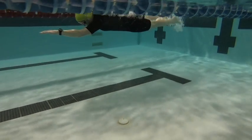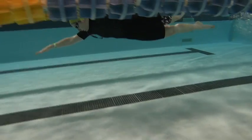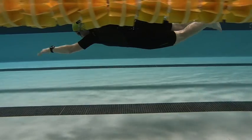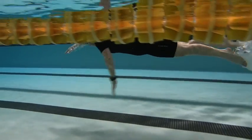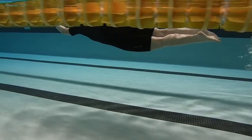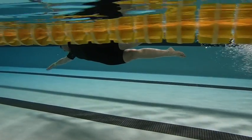Here we have Judy's swim. So nice and streamlined here. We're working on a catch. When we extend in, we want our elbows straight. That entry has to focus on having that elbow snap straight.